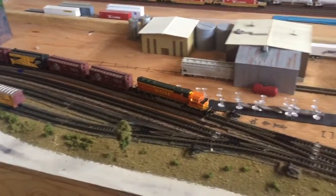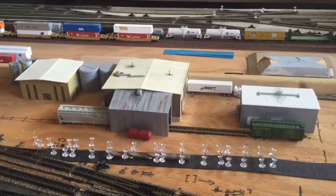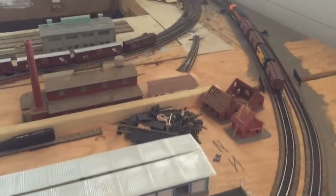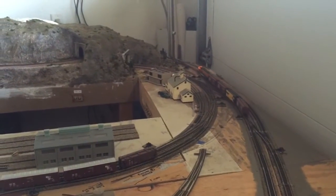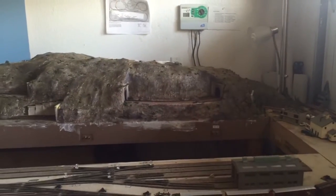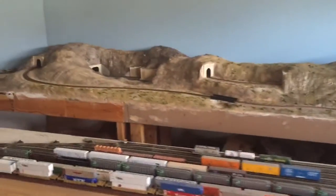Another area I've been working on — future industry down here will probably be some type of chemical company, and then this area is probably going to be a distribution center for trucks. I have quite a few semis I bought on eBay. The train's going back through on the double main, which basically just goes underneath the mountains without crossing any other tracks, and then it'll come back around to the yard.